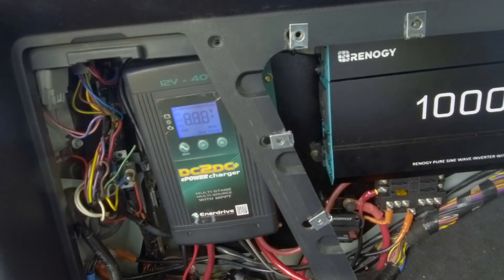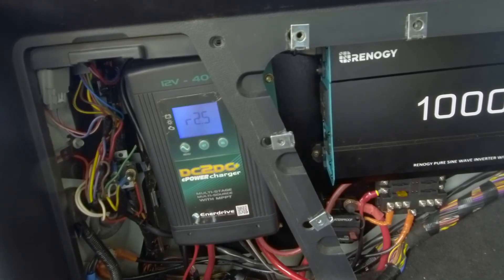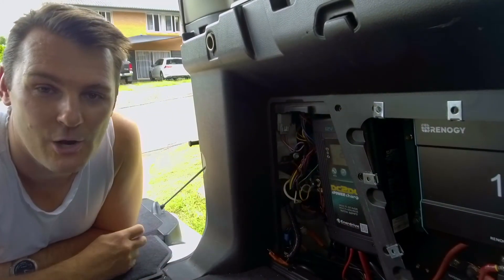Well there you have it. We've used the 15 amp trailer plug ignition sense wire into the Land Rover Discovery 4 passenger footwell fuse box, run the cable from the front all the way through to the back, and hooked it up to the Enerdrive DC-DC charger. Time to test it out — started up the vehicle and that's done the trick. Masterful! I think that's a pretty easy job to do and quite successful. It finally completes this whole array of the electrical system.